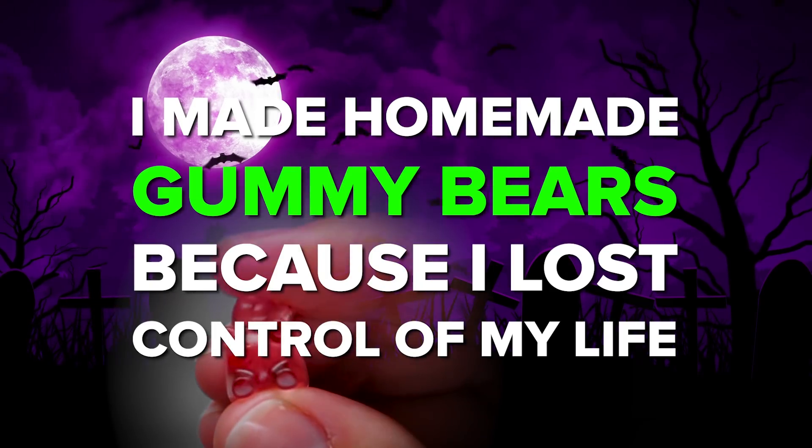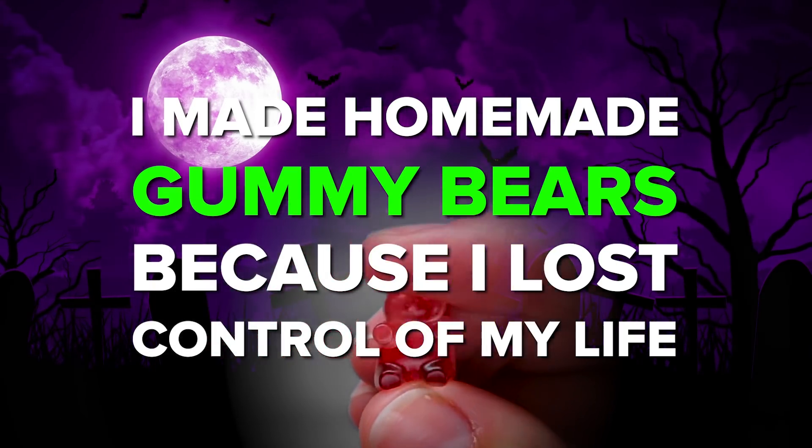Let me tell you about the day I lost control of my life and made 12 different flavors of homemade gummy bears. Is making your own gummy bears from scratch kind of fun? Sure, yeah. But if you do decide to make homemade gummy bears, you should be prepared to confront a darkness that lies deep inside you that you never knew was there.